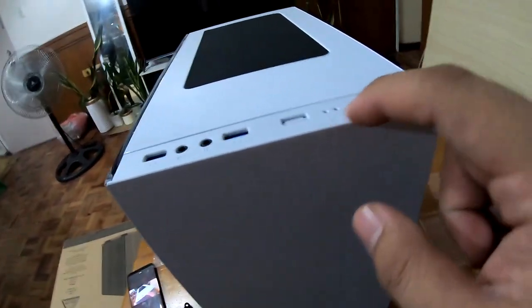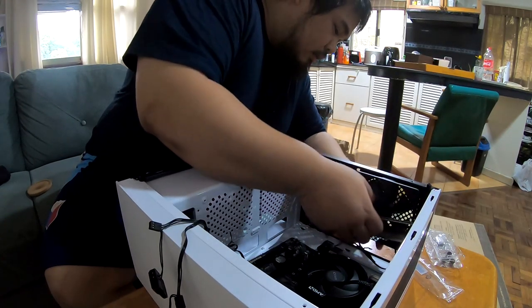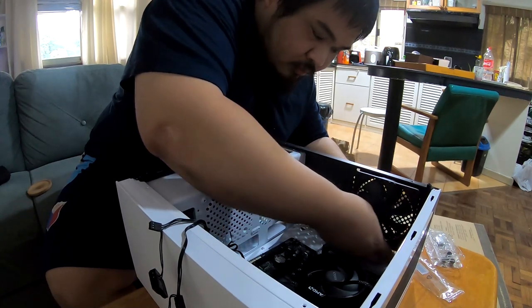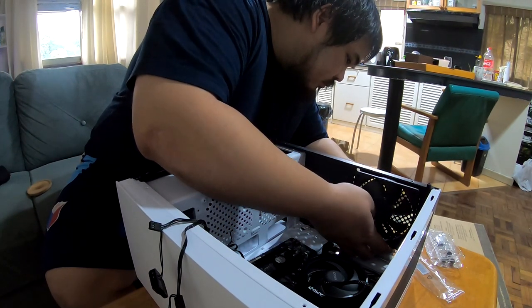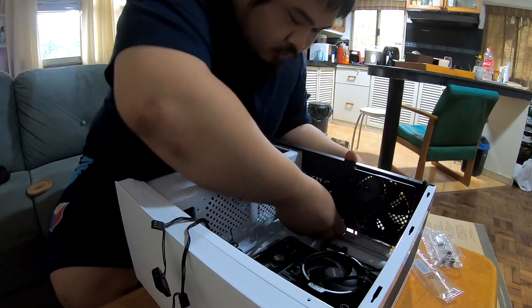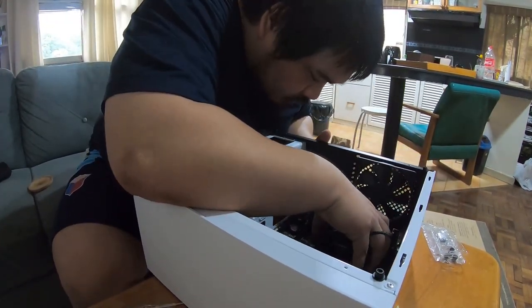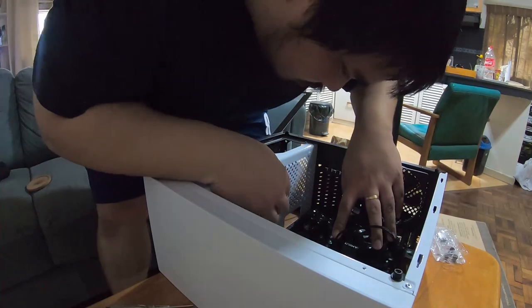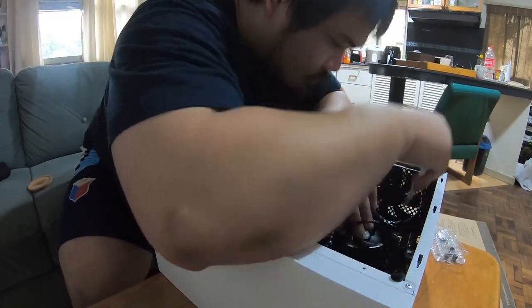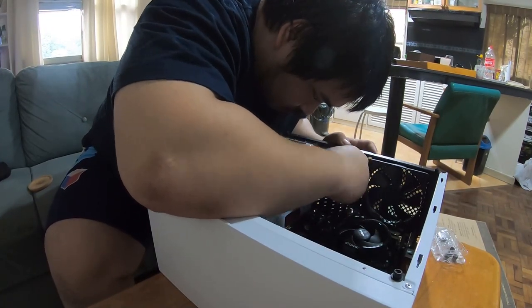The first step after opening the case is one a lot of people forget: installing the backplate or I/O shield. Don't skip this because I don't think there's a way to put it in once your motherboard is screwed into place — if you forget it, you're screwed. When installing the motherboard, align it with the risers on the case. Risers are little pegs that prevent the motherboard from making full contact with the case. Align with the I/O shield and the risers, then screw in the motherboard.